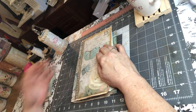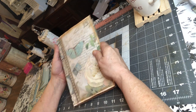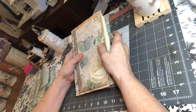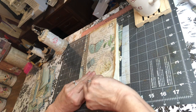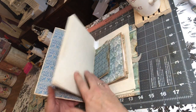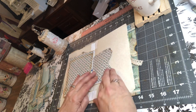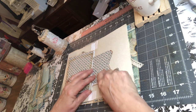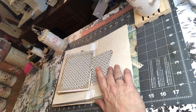Hi everybody, good morning. This is Robin with Uniquely Robins. We're going to finish up the pages today, and then Monday we will have nothing left but decorating, which I think is the very funnest part. We're going to start right here at this little kind of funky pocket that we made. But I think it's kind of unique, and I like it.